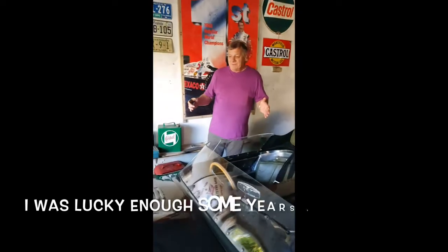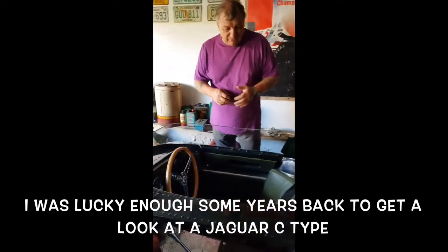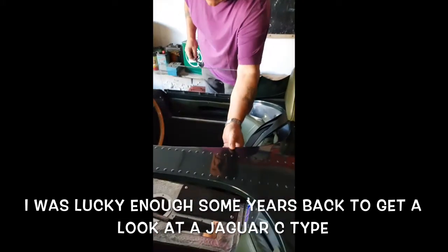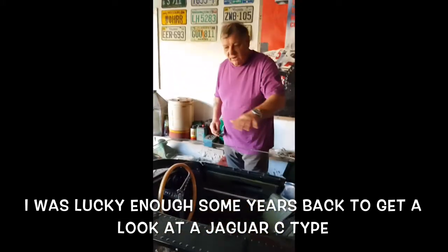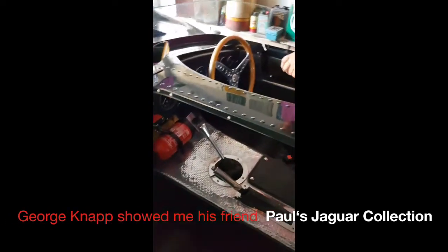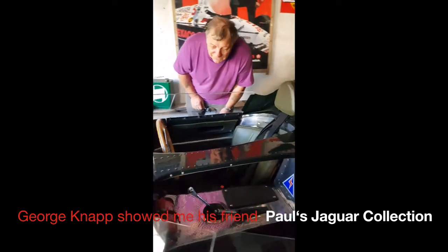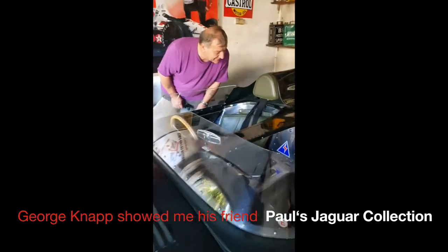This is the holy grail of Jaguars. Aluminium. There are replicas like this but they are fiberglass. This is the original body with the original riveting. It hurts just to look at it. This is the holy grail for me.